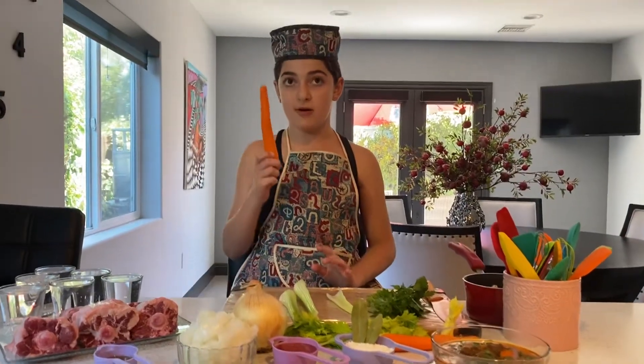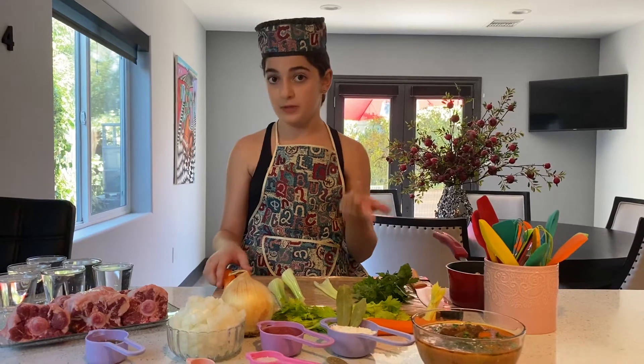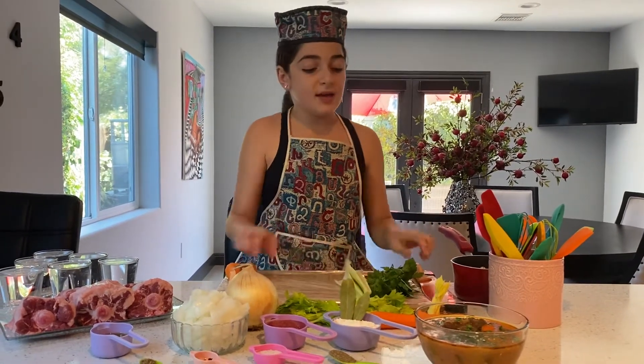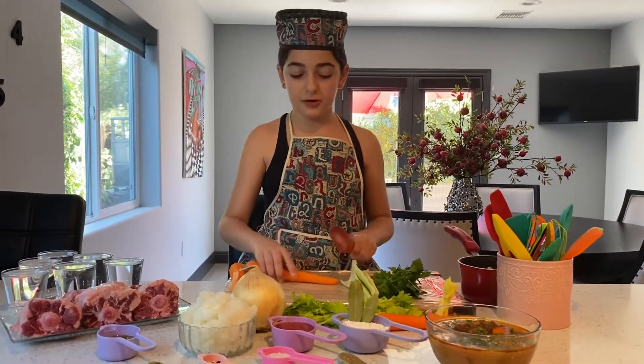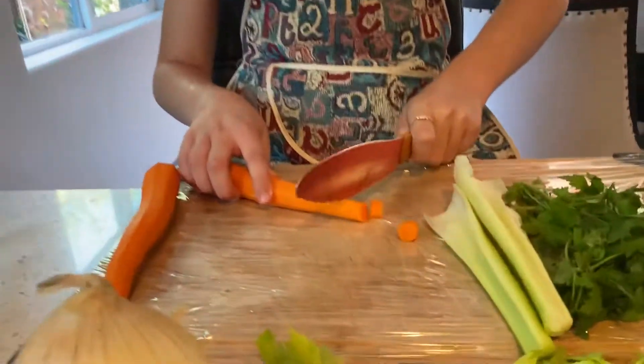You're going to get your carrot, peel it, wash it — same with celery, but don't peel your celery. Then you're going to get your carrot and just cut it into small pieces.